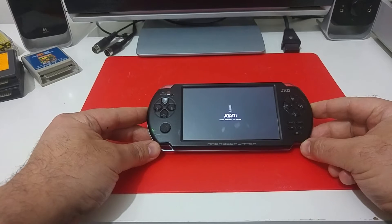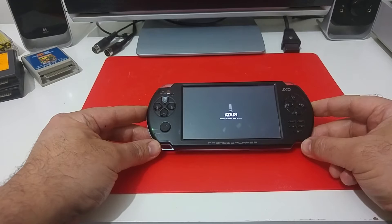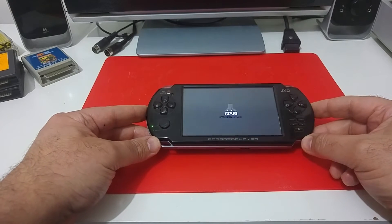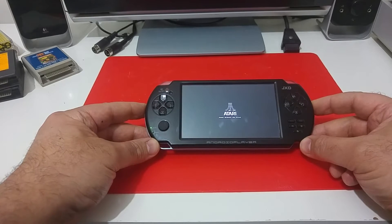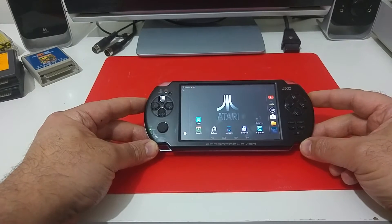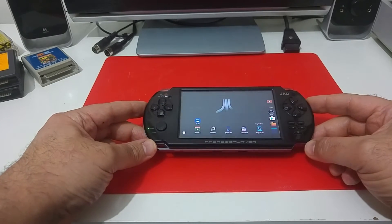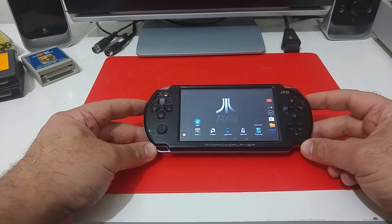It comes with the Android operating system in it. And the same way I did with the Atari to go project, where I modified the Android media player, you can modify the Android gamepad to boot directly into the Colleen emulator. So as soon as the system finishes booting, it will go directly to the Colleen emulator and run the Atari 800XL emulator.